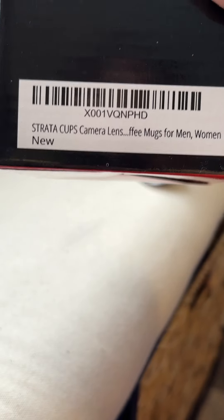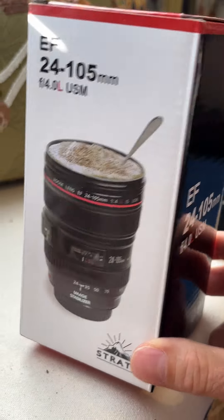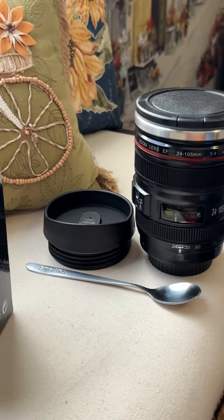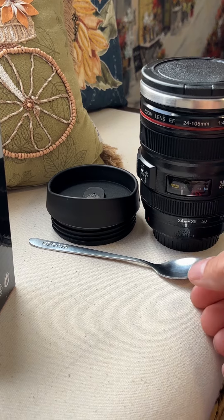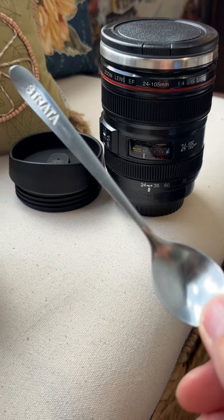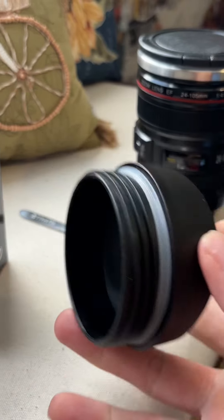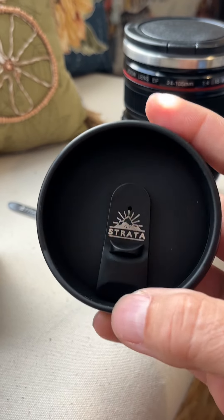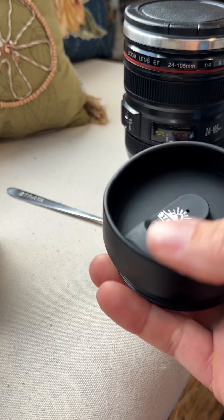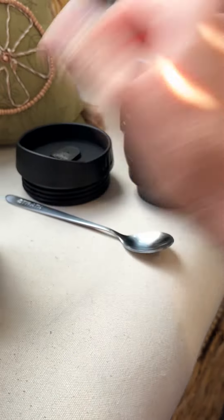This is the camera lens mug. Here's the box, and here's the product. It comes with a nice surprise — the Strata brand name on it, a little stirring spoon, and a Strata lid that you can close off. It looks like it's a pretty decent seal.